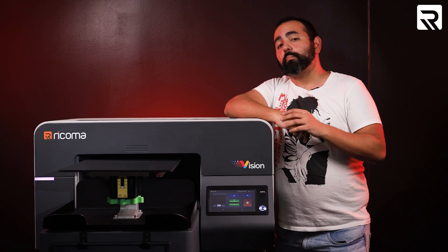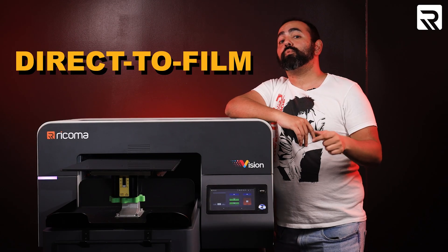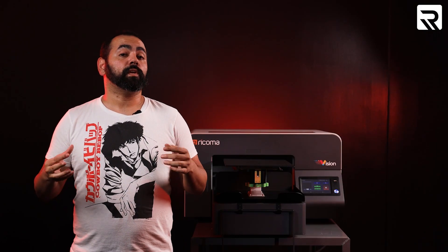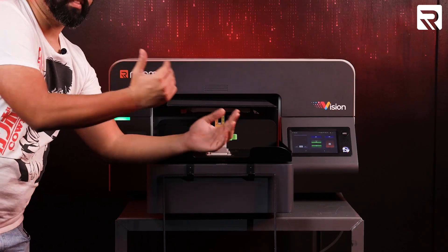If you've been following the news out of the custom apparel industry or have seen any of our recent videos, you'll know that direct-to-film printing, also known as DTF, is one of the most popular and most profitable printing methods out today. However, what many people don't know is that you don't need a separate DTF printer to create direct-to-film transfers. All you need is this.